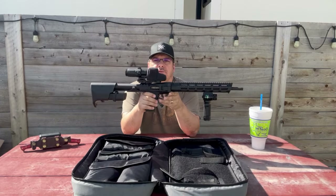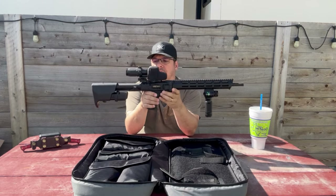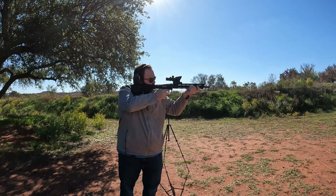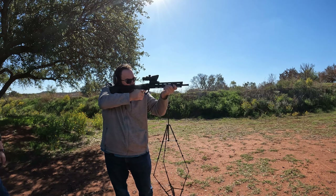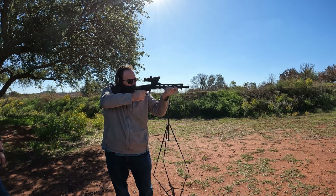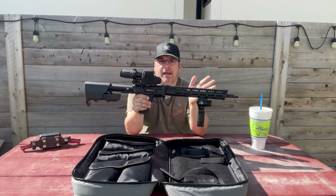The rifle itself. Let's roll into some shooting footage, just real quick, so you can see that we've been shooting this rifle. Okay, so there's some of that shooting footage.